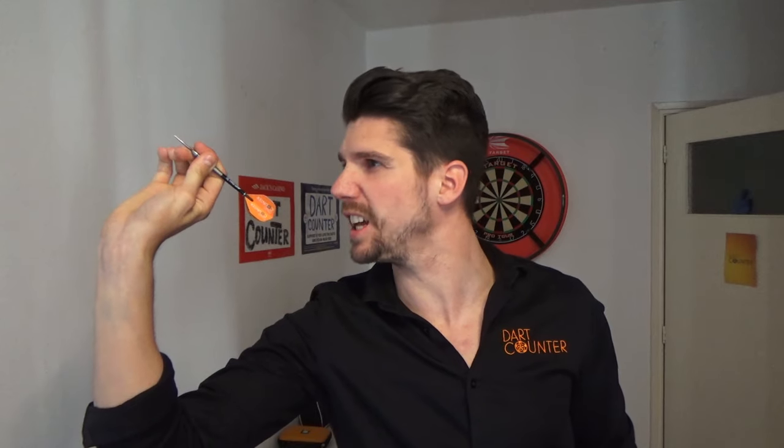Now you've got the dart in hand. Raise it to eye level and tilt the dart slightly upward. Align the tip of your dart with your target on the dartboard, and aim with your dominant eye. Most of the time, your dominant eye is on the same side as your dominant hand. So if you're right-handed, your right eye should be perfectly in line with the tip of your dart and the target on the board — it's what we call a sideline.